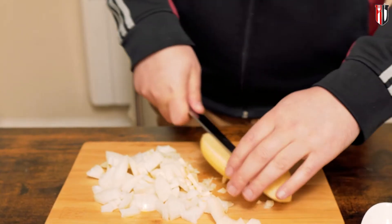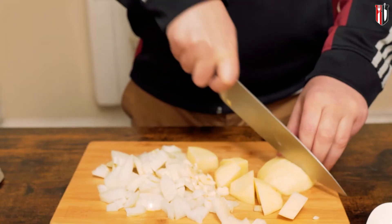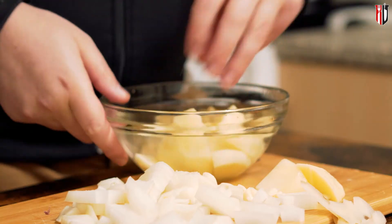Same with the potato — just go in slightly bigger chunks, and make sure you put it in water, otherwise it will oxidize until cooking.